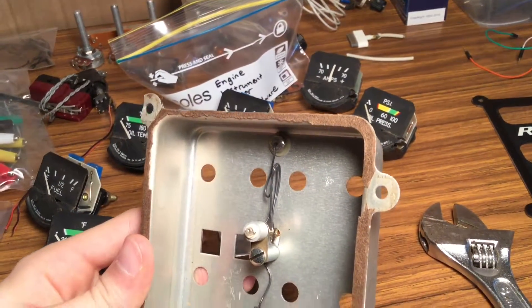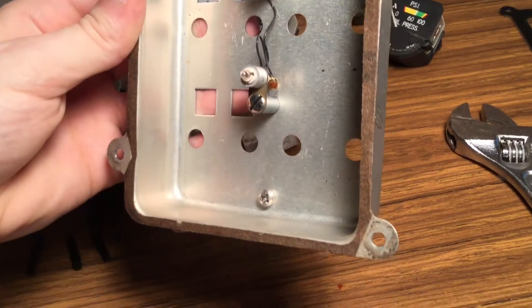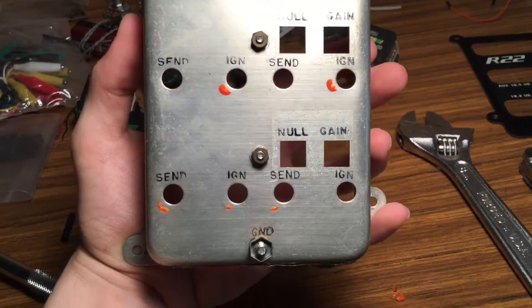Now that all the gauges are out of the assembly, I can work on designing a bracket that holds the servos inside the case in the same location, with the faceplate attached just beneath the surface so that from the outside it looks like the real gauge.